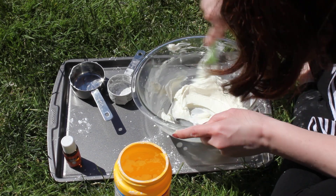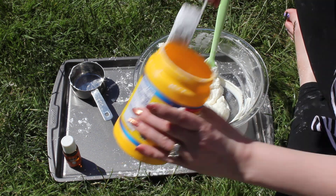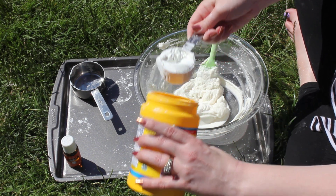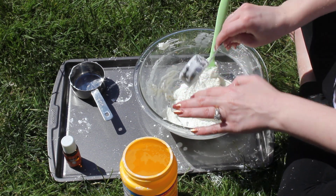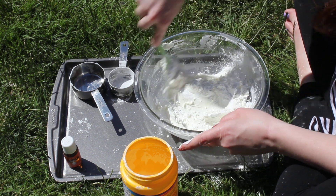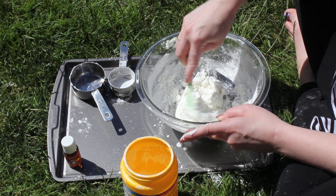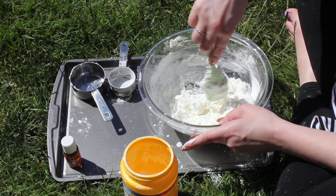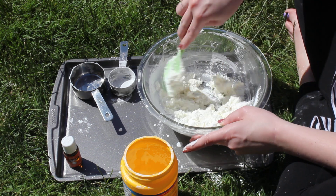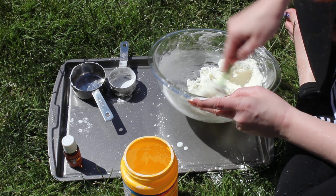My cornstarch is all mixed in. It's nice and smooth, but it's still a little too sticky to play with. So I'm gonna add another quarter cup of cornstarch — it doesn't have to be exact, just kind of try to get as much in there as you can. And do the same thing again, so we're gonna mix it. You can hear that thumping in the background — that's our garbage truck coming down the lane and picking up all the garbage cans. It's gonna get kind of loud here in a minute, so I'm just gonna mix this together.